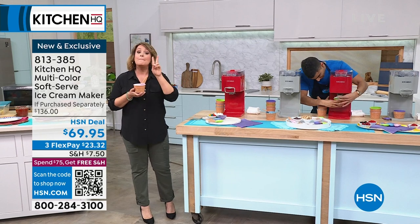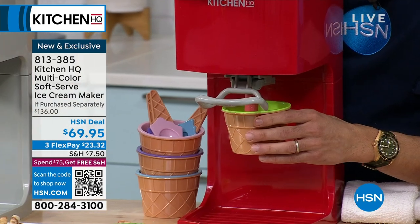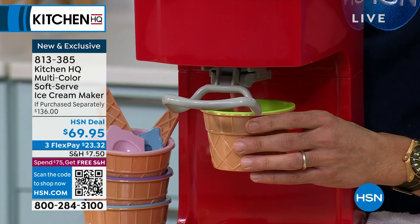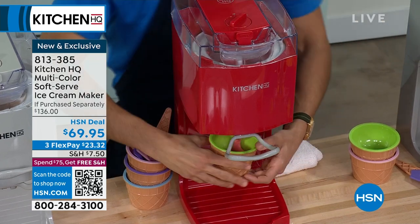This is a brand new product launch. Two colors available — you can pick it up in red or in gray. By the way, if it sounds loud at home, it's not loud — it's just being picked up by our mics. I've got four of them going, but it's not like that in person.